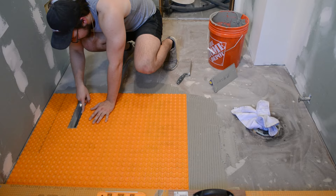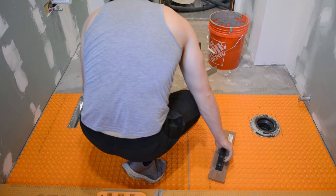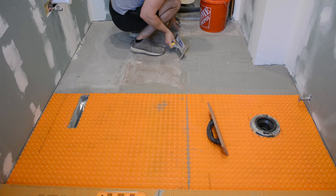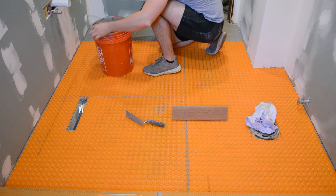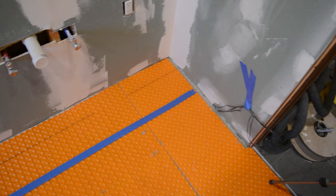These Ditra Heat mats have studs on top which allow the heating cable to sit inside nice and secure so it's not moving around while you install your tile. You install these using Schluter Allset or any unmodified mortar — burn it into the plywood with the flat side of the trowel, then come back with the groove side to create grooves, put the membrane on top, and apply pressure using a float or just walk over the mat.